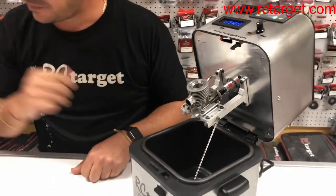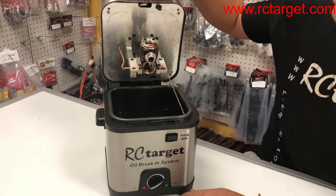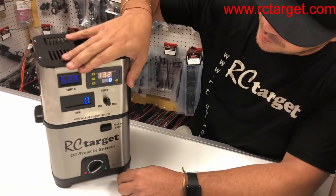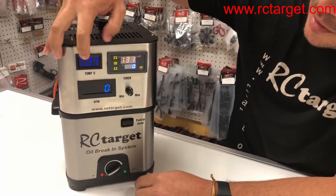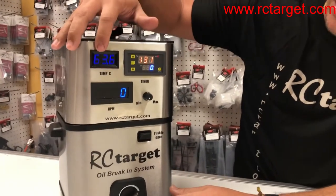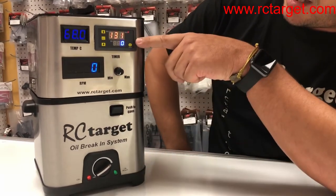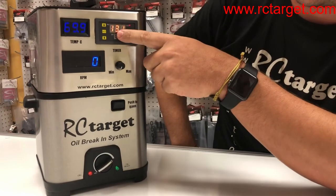Now we're going to go to the other machine, which we already preheated the oil, to show you how it works. Before we put it down, you want to make sure that the knob is in the minimum position. Now we're going to close it. You're going to see the temperature start climbing slowly because the gauge is starting to read the temperature. It will take about a minute to actually show the right temperature. Once it does, it will be stable. As I explained before, this comes already set at 160 minutes — however, since we've been playing here, it's already at 131 minutes.